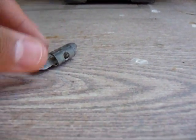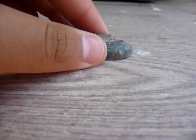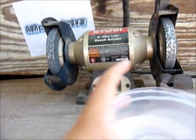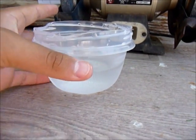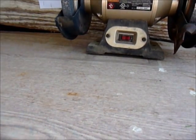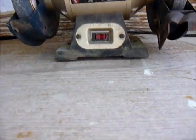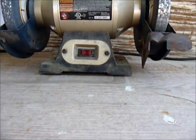Hey guys, so in the last video I showed you about finding lead metal. Here's my source of lead metal, and now we're gonna purify it. The stuff you'll be needing is a bench grinder, a jar with water or plastic paper, and a torch.